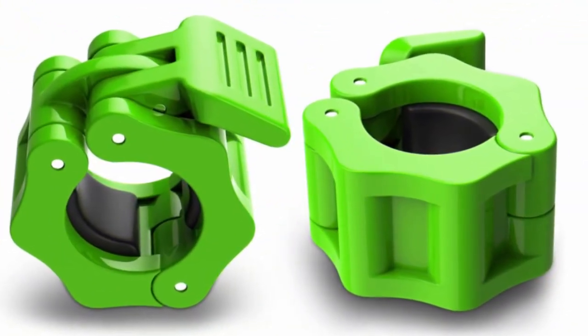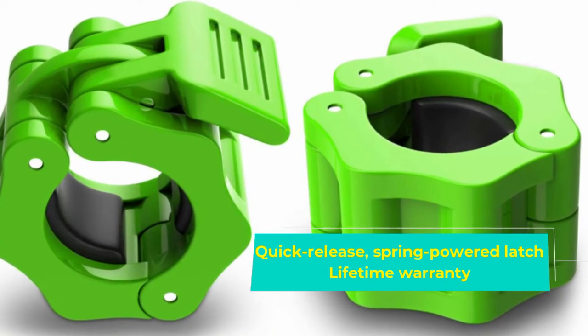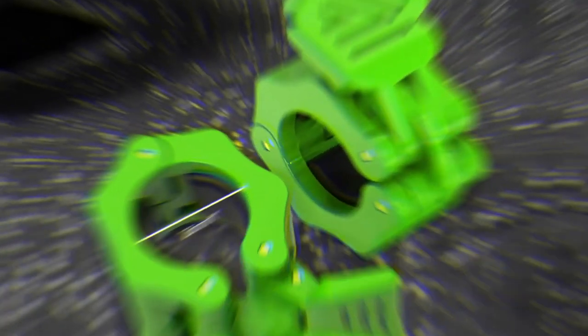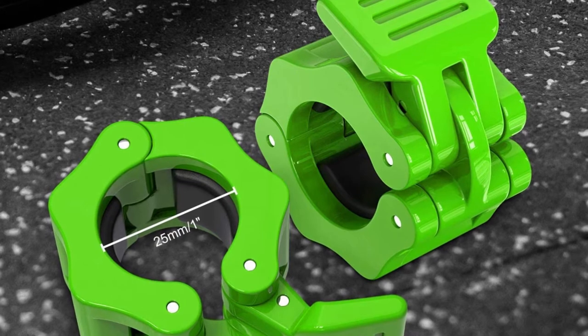It can handle drops and the occasional plate falling over on it. Most of the one-inch clamps we've seen for standard barbells are of the screw-tight or spring clip variety, so it's great to see a heavy-duty option built for folks who use barbells with one-inch collars.